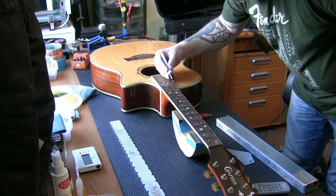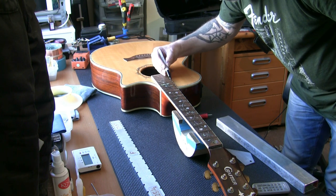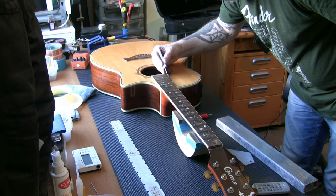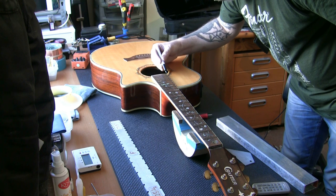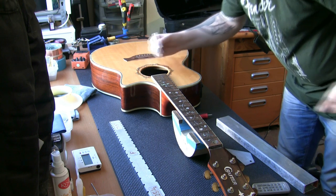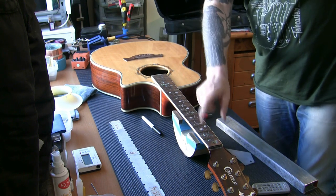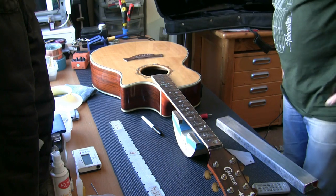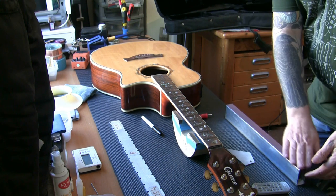This is going to give us a perfectly level playing surface for the foreseeable future. If these frets have lasted all these years and not been replaced, there are many years left of play in this guitar once leveled and re-crowned. There's enough height on there for me to be very happy to re-crown them. If we got down to 0.8 millimeters they would be too low to re-crown and we'd be talking about a re-fret.